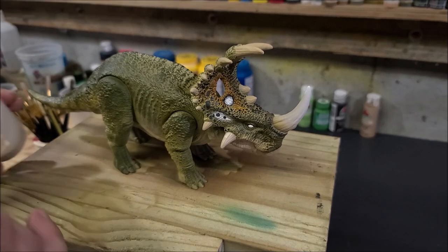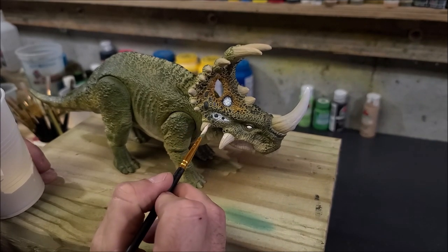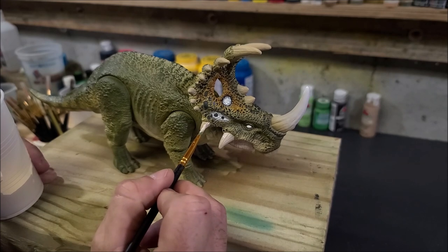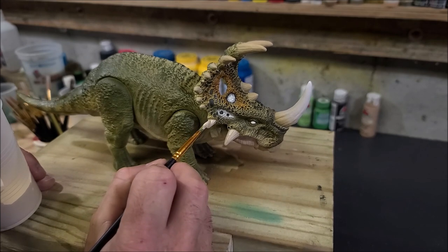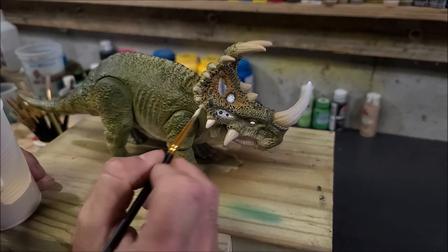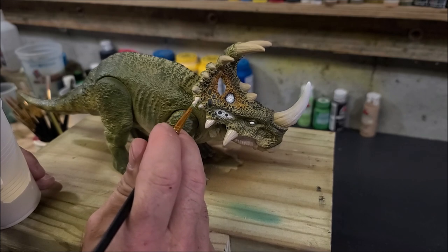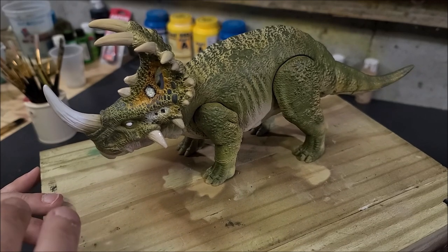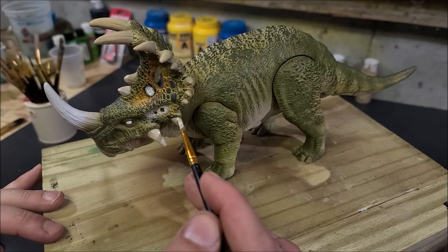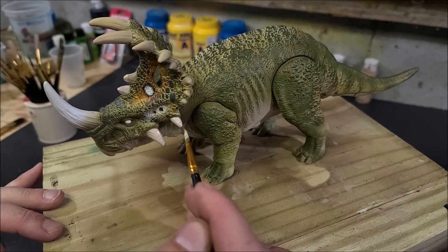Now I'm going to do the horns with the same color I did the base coat in — Warm Buff, a satin acrylic paint with a nice little sheen. It's the same cup I used at the beginning of the video. Going over the horns with that nice warm buff color — it's a nice ivory kind of color. It looks good for Triceratops horns or just dinosaur horns in general. I like to use these types of off-whites for them.